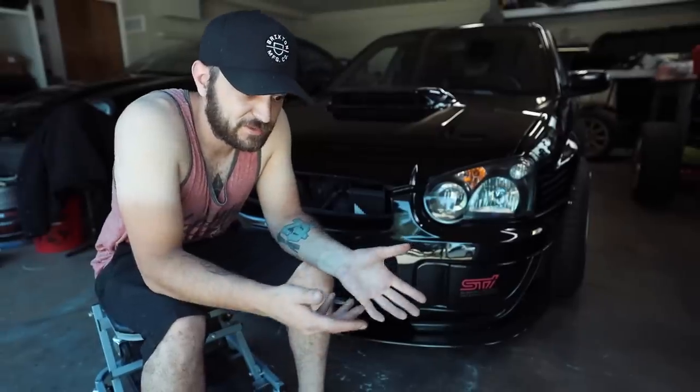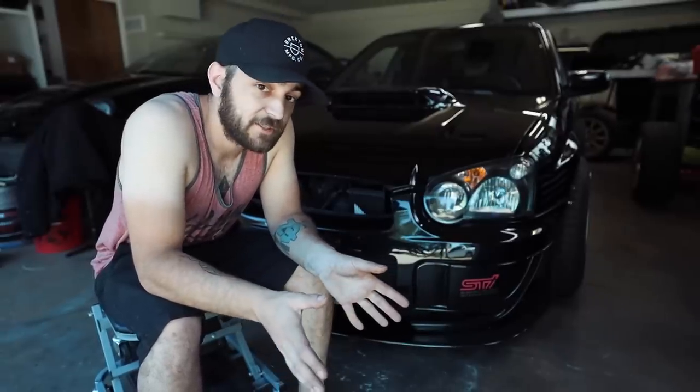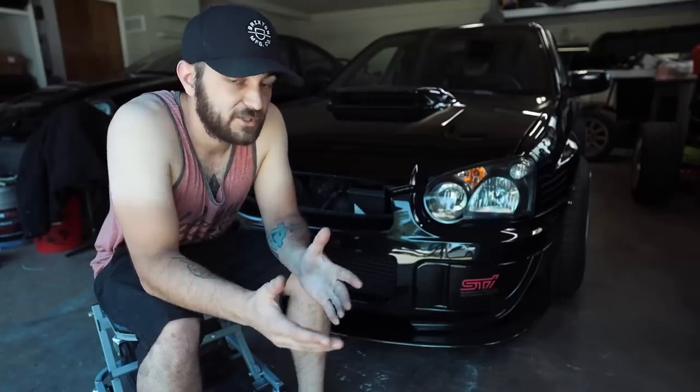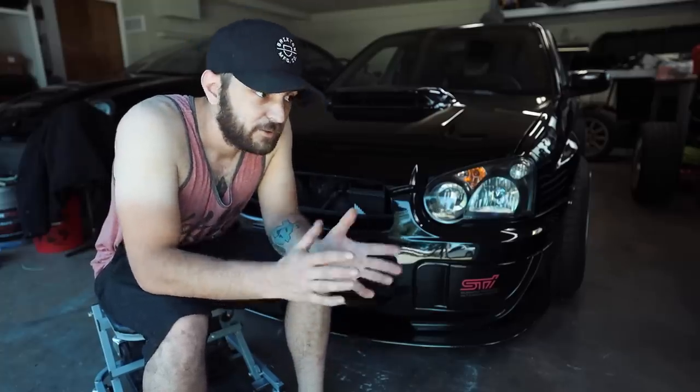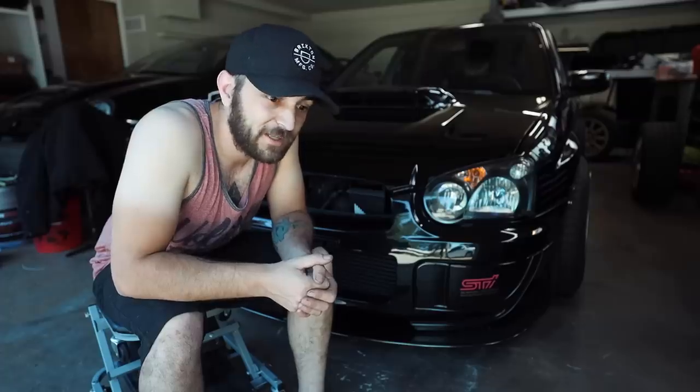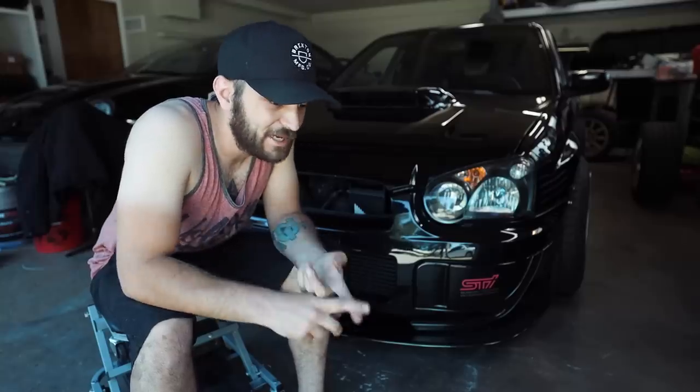After seeing the wheels, the front splitter, and imagining all the other stuff coming — the flares, side skirt extensions, canards, rear diffuser — it's really going to tie the car together. That's the beauty of cars: I like it, I drive it every day. You guys don't have to drive it every day. You build it how you want it, not how other people want it. A lot of people on YouTube build their cars how others want instead of for themselves — I'm always going to build my cars for myself.